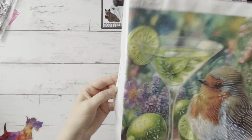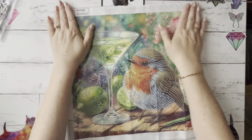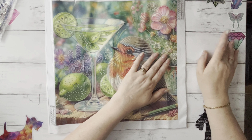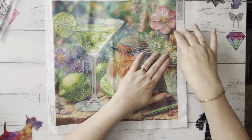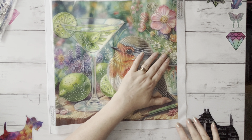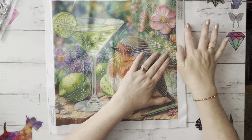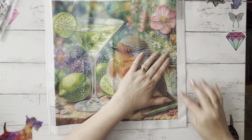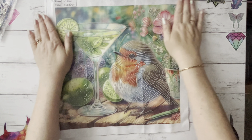Oh look, this one's got a pattern on the backing that's like old flock wallpaper! The crafter and card maker in me is thinking I could save that strip and use it on a card — I bet if you put ink over the top it would show through the different shapes. Anyway, stop it Liz, we're looking at the diamond painting!